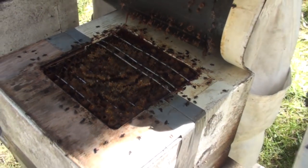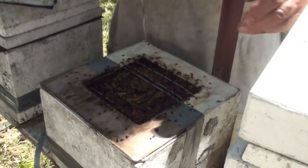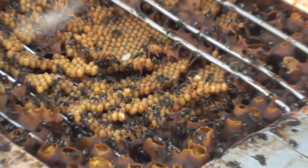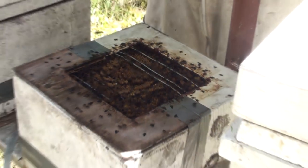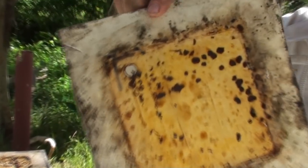That's looking good. Yeah, nice and full — we've got a lot of brood there. There's a little hole there for the bees to go from the brood box into the honey super.